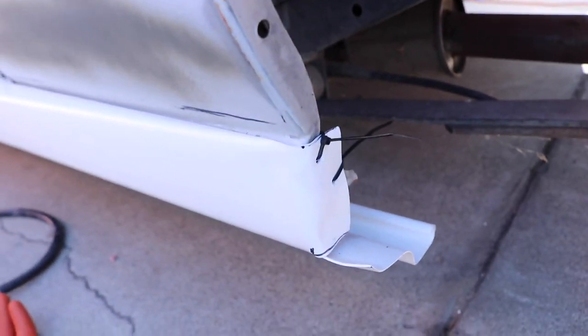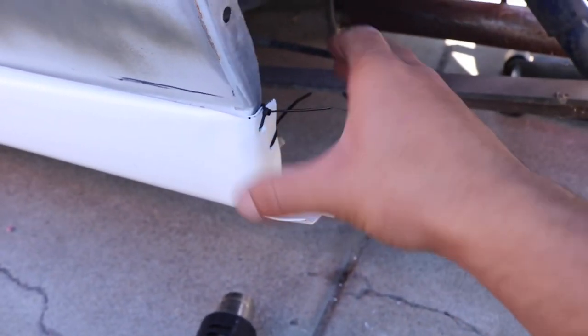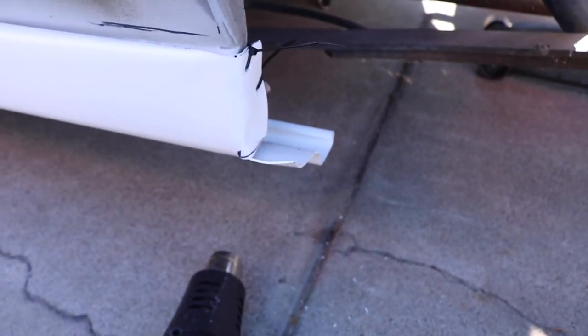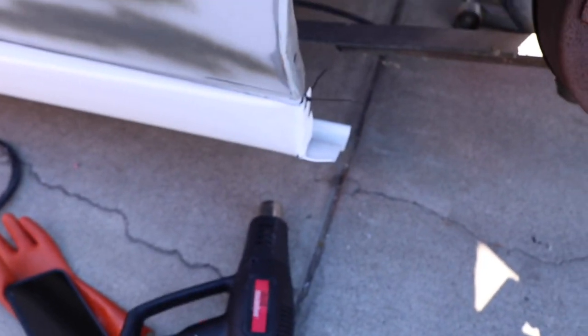I just used some zip ties to get an idea of whether it was going to work or not, and it looks pretty good. Before, you could see it was rotating — now it's good to go. Now all I have to do is trim all this excess so you don't see it, and having this nice rounded edge looks a lot better than having it just cut off.